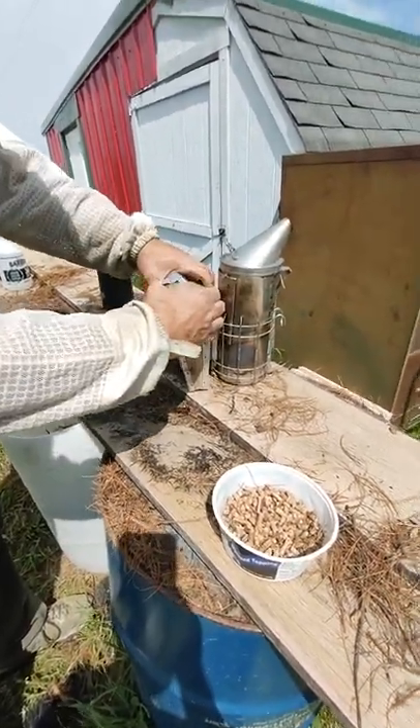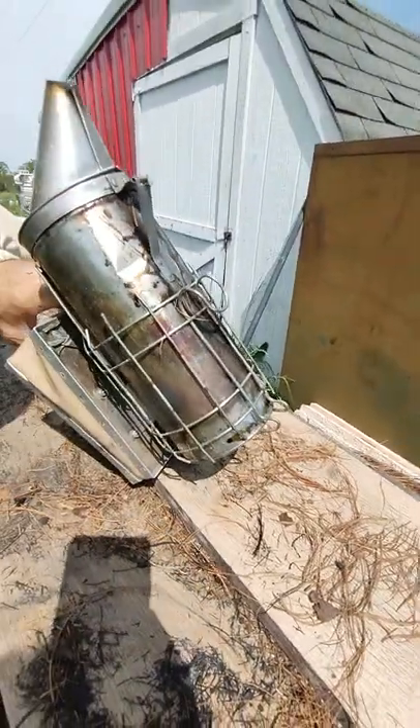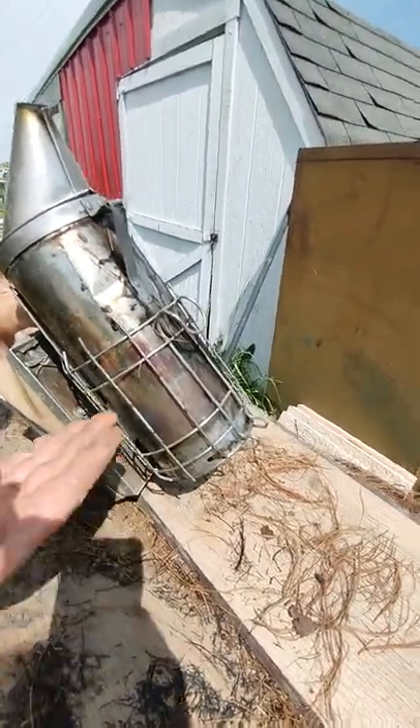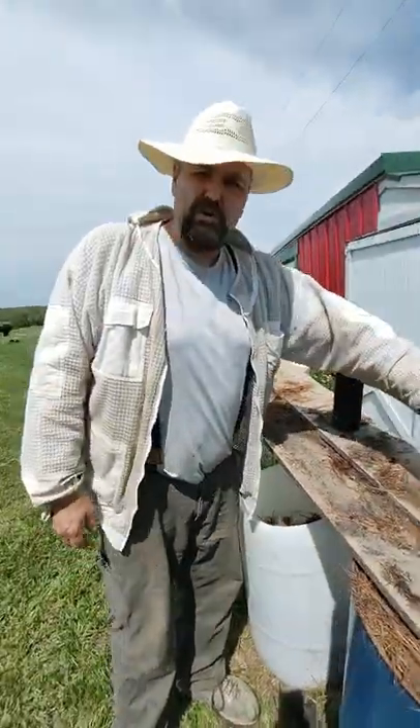A nice heat shield here and it just goes — it's the second year on this one and it holds a lot, and that's what I like. Well, that's all. This should go all day. Be happy.